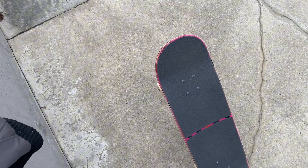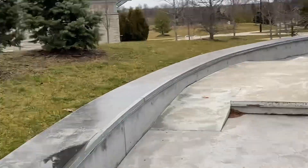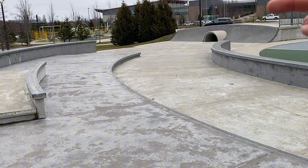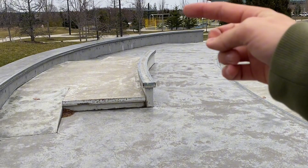This is gonna be a random skate vlog, I don't really know what I'm gonna do but enjoy. I'm thinking I'm gonna ollie up onto there, then ollie the drop, then ollie off, then go up the quarter pipe — come up here and do something. I'll figure it out, you'll see.